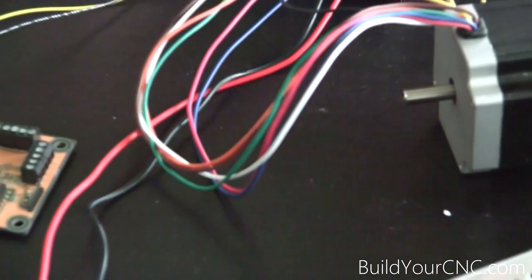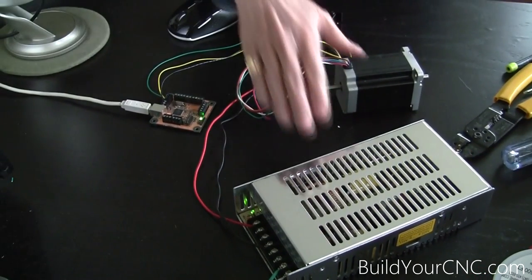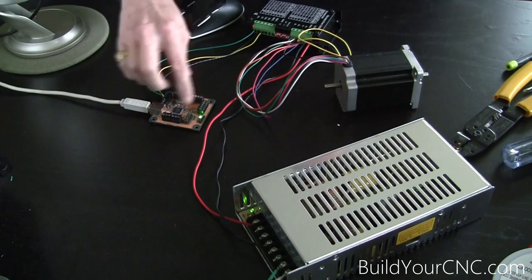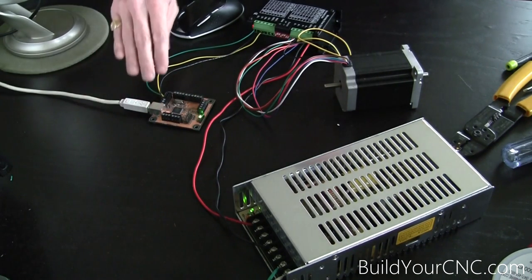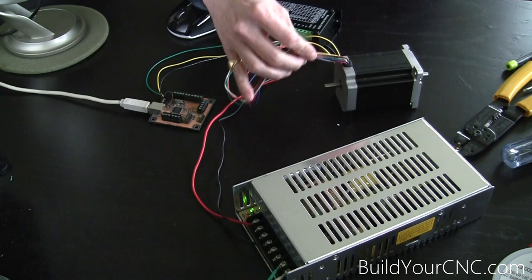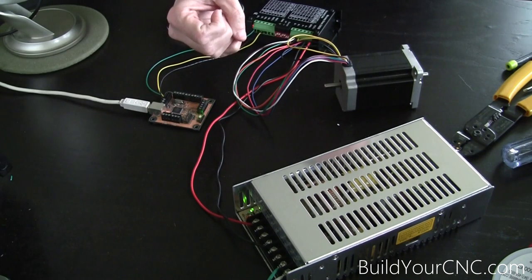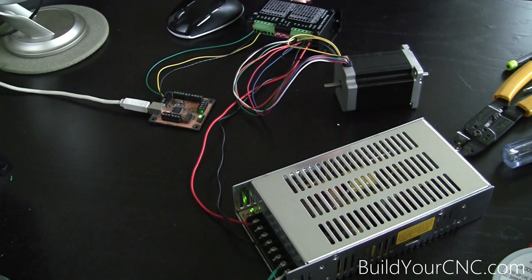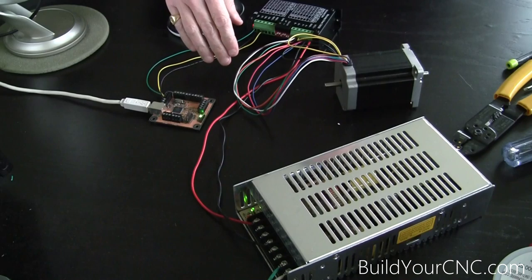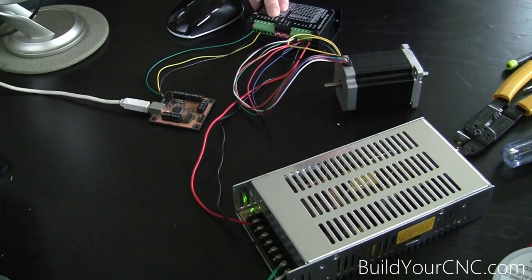So we have successfully connected the USB controller to the driver and the motor to the driver. We have put power to the driver from the power supply and made sure that the power supply is set correctly for input voltage. You now know what these terminals are for the USB controller, the proper way to wire the USB controller to the driver, and you understand the coils within the motor and how to wire the motor in three different modes: bipolar parallel, bipolar series, and unipolar. On the next video I'll show you the next two drivers and next two motors, connect both to the USB controller and power supply, and make sure those motors are working as well. Thank you for watching.